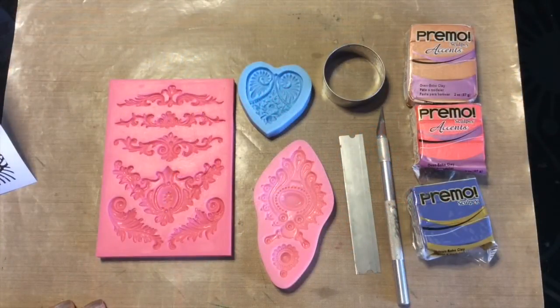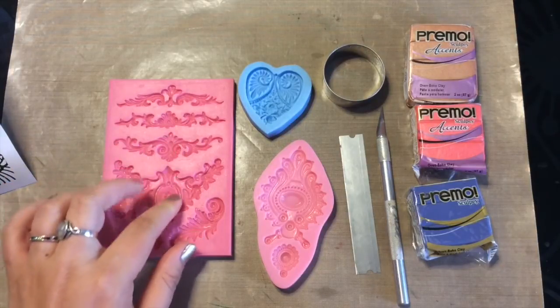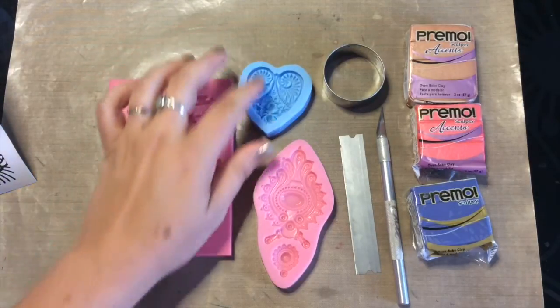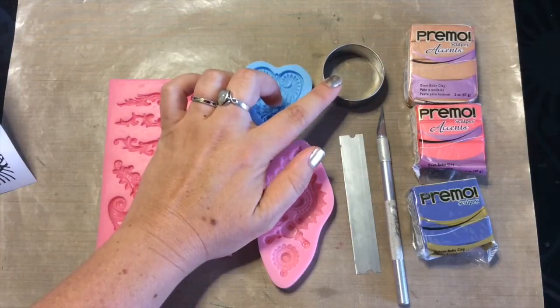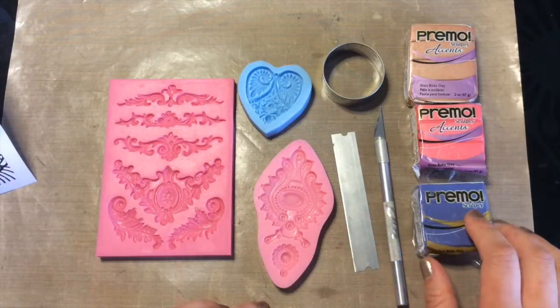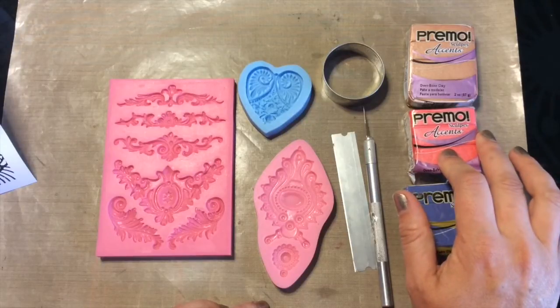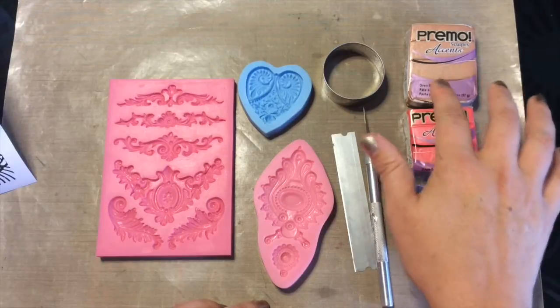If you want to follow along with me, what I'm using here is the Flor Fancy Mold, the beautiful Bollywood Mold, and the Floral Heart Mold from Polymer Clay TV. I have a 1 and 3/4 inch circle cutter, a flexible blade, an exacto knife, and some Primo Clay — this is Periwinkle — a sunset pearl accents, and copper accents.